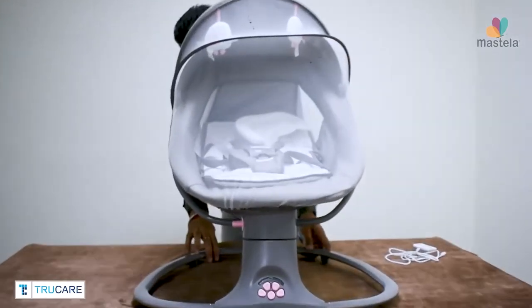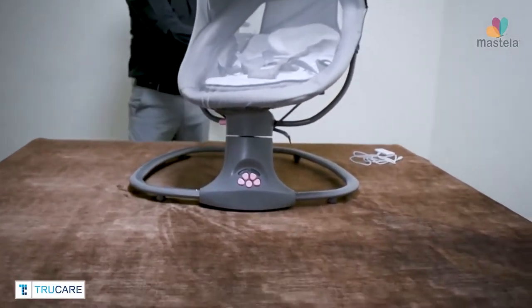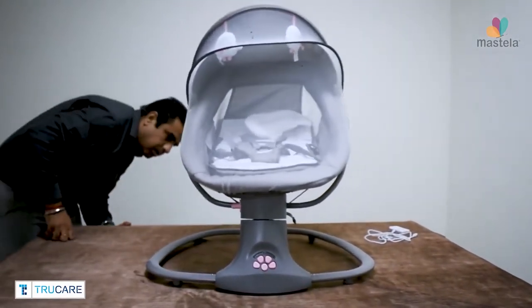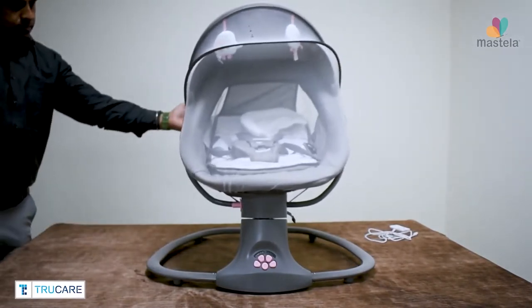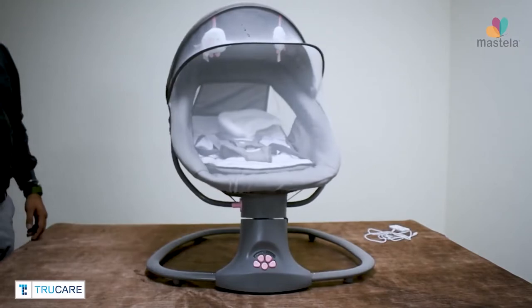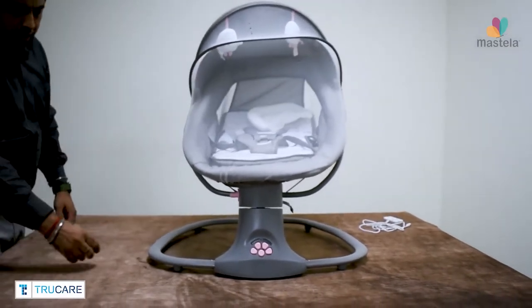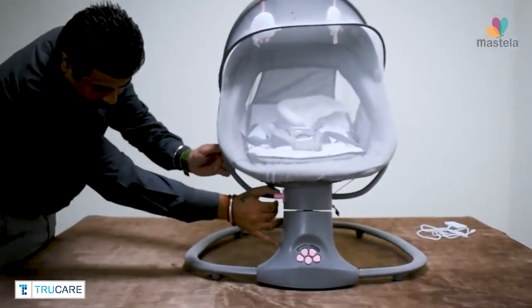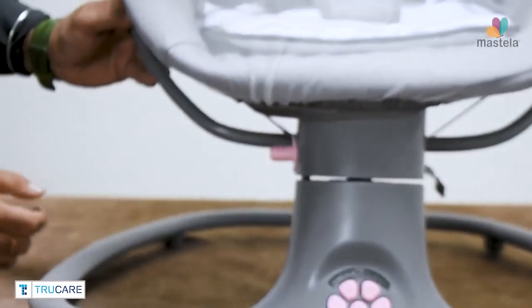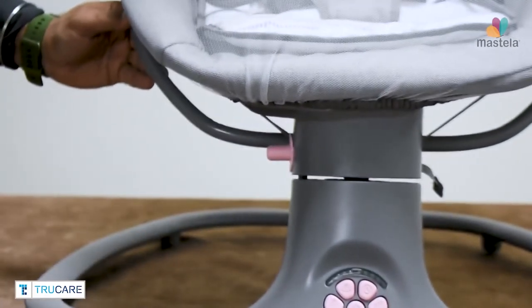Your Mastella Deluxe Multifunctional Bassinet is now ready. You can lock and unlock the swing motion with the help of the button available on the left side of the swing piece.